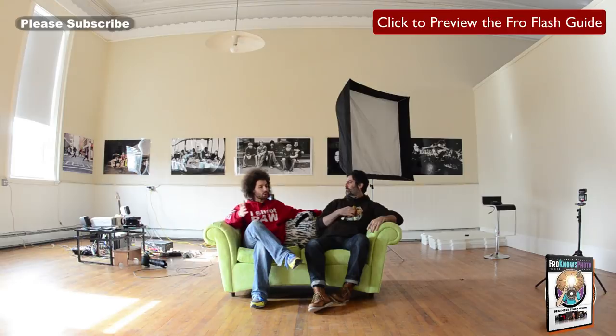We're also shooting tethered to Lightroom, which is fantastic. Jared and I were talking about yesterday's shoot where I used a 50mm f/1.4 at 1.4 — a very difficult lens to keep in focus because the focal plane is so shallow. The beautiful thing about shooting tethered is that you can check your focus immediately on screen.